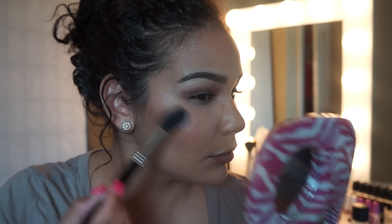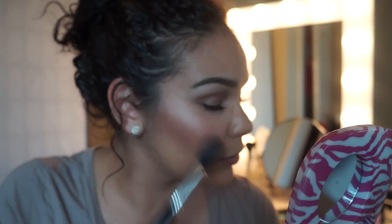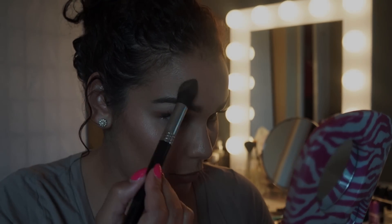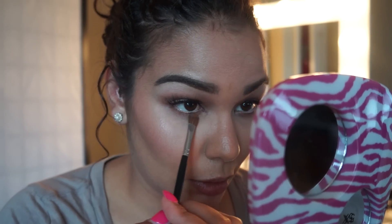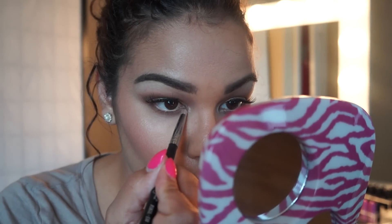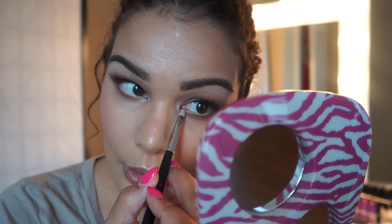What I like to do to get the dewy finish on my face is spray my brush with Fix Plus and then dip it into my highlighter. The highlighter I used for this video was Fairly Precious, and I just rubbed it on my cheekbones.